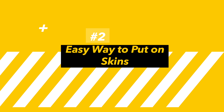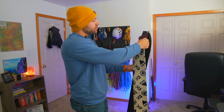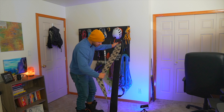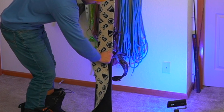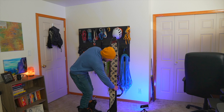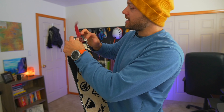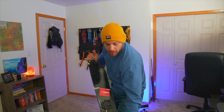Now I'm going to show you the easiest way I've found to put on your skin. Start it at the top, come down, take the skin in the middle and put it right to the ski, stick it there, flip the skin over, attach the tail clip, smooth it out, and you're good to go.